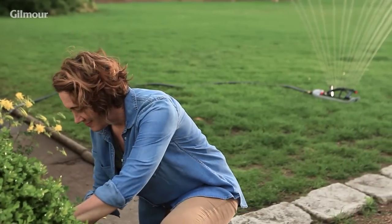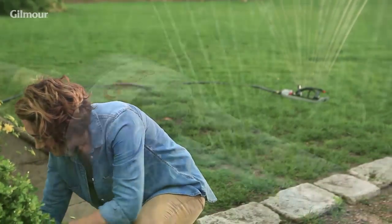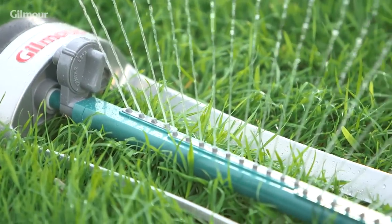Maintaining a healthy lawn is easy when you know how to water it right. Easy solutions to everyday problems? That's a better day.